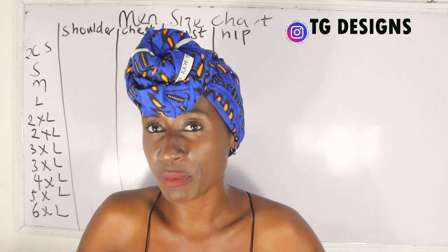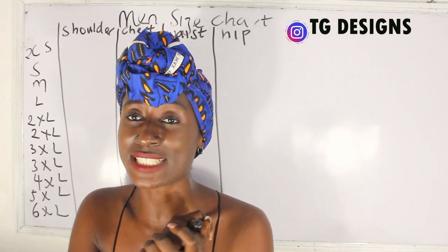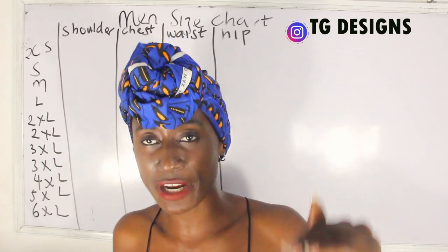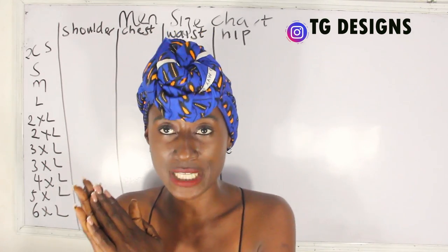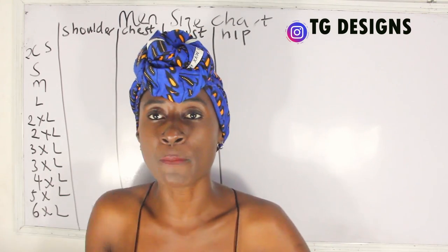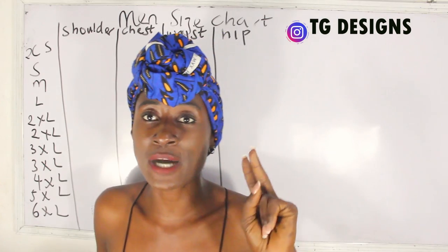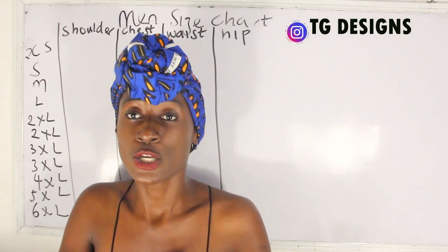One key benefit of having a size chart is that it enables you to make outfits for male without having to take their measurements directly on their body. With the size chart, you can produce outfits for them. In this video, we are covering shoulder, chest, waist, and hip. The second part of the series will cover thigh, flap, and the bottom area.